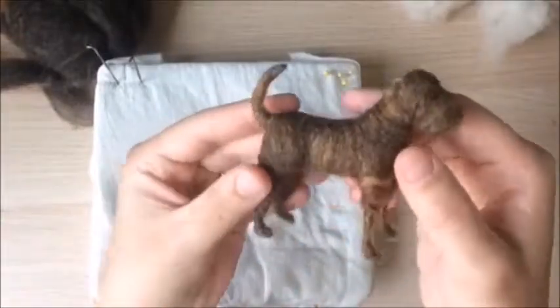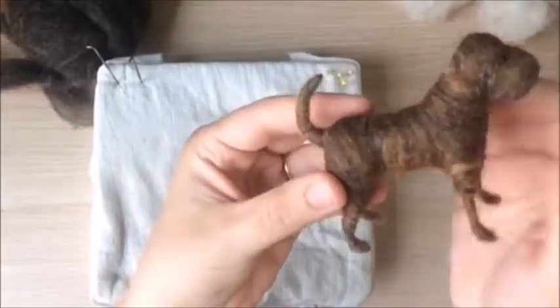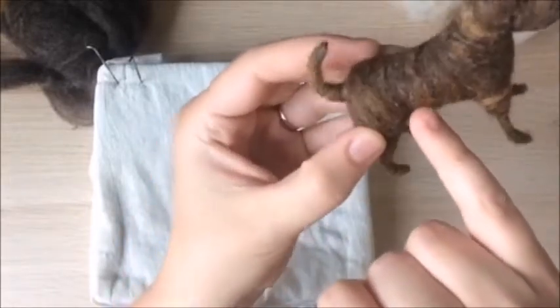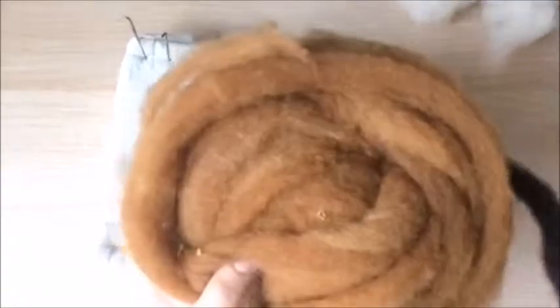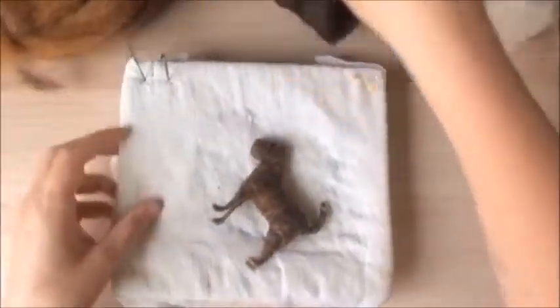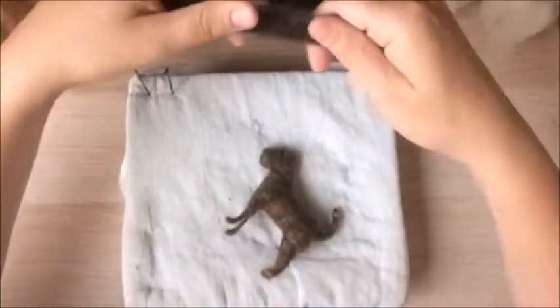Hi there! Today I have a mini tutorial for you on how to do brindle coloring for your needle felting projects. I'll be applying this technique to a miniature sharp hay. To start, you will need at least two colors of wool roving to make the striping effect. This piece will have a blend of dark and light brown.